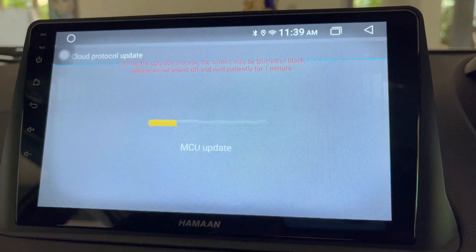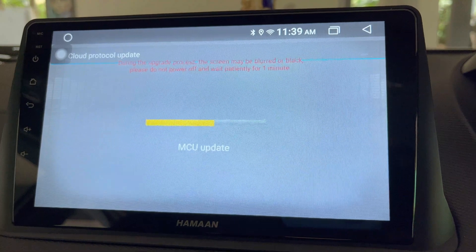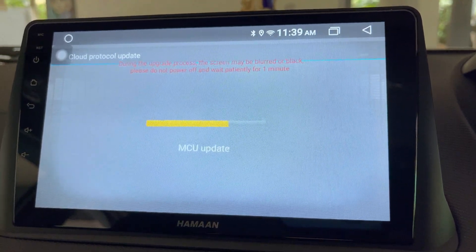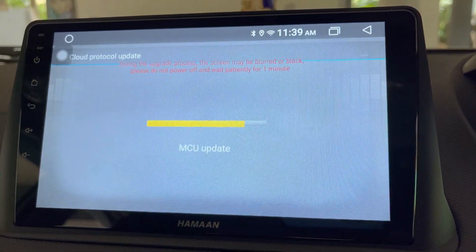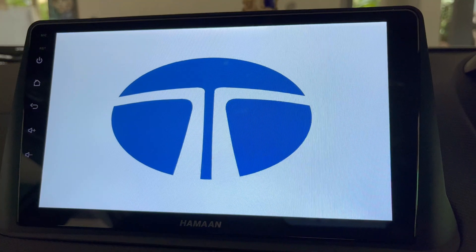This will start downloading the necessary files required for the update. The files have been downloaded successfully and it's now installing the MCU update. During the update process, the screen may be blurred or black.